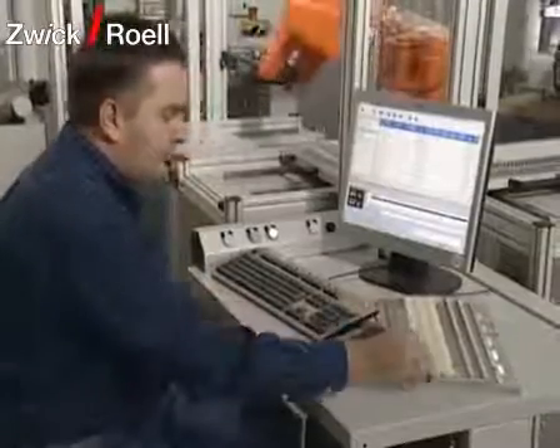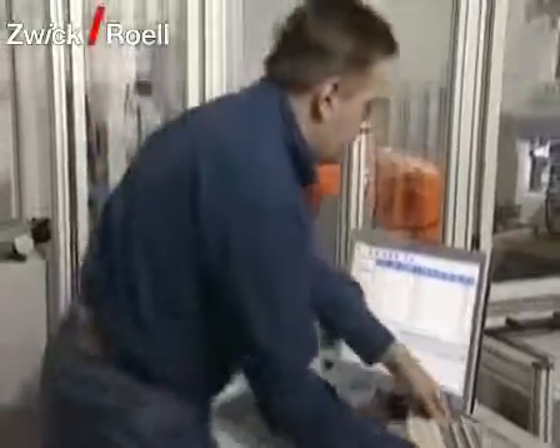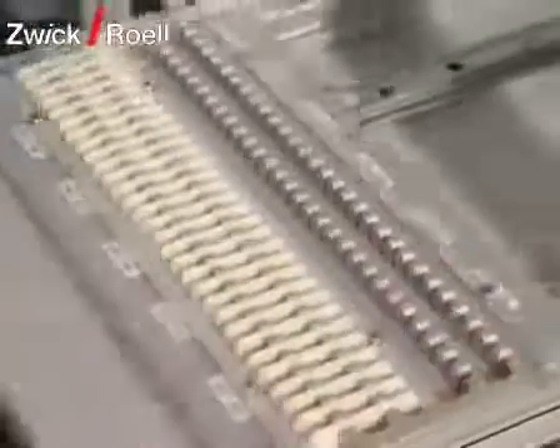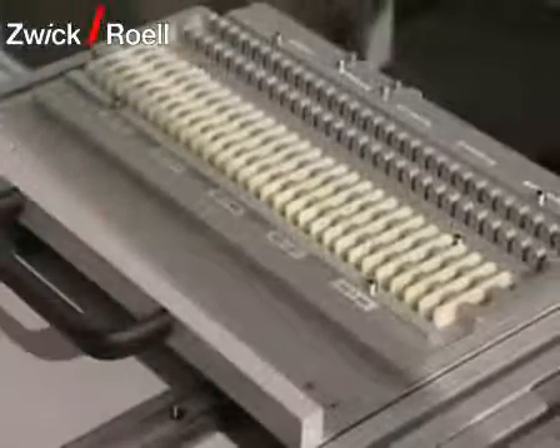The specimen magazine is variable and can be adjusted to suit the requirements of the customer. The magazine in this machine offers space for a total of 180 specimens.